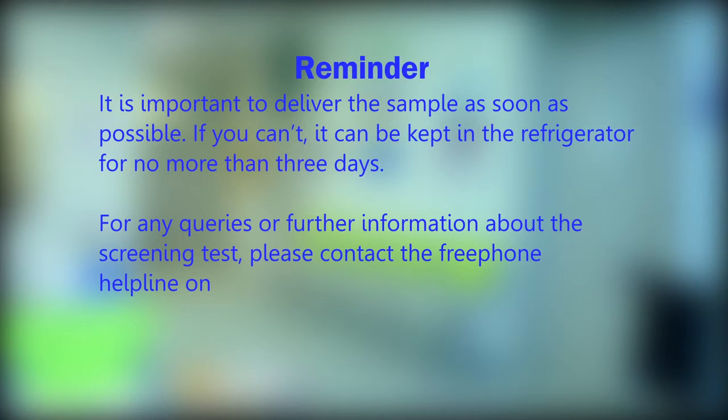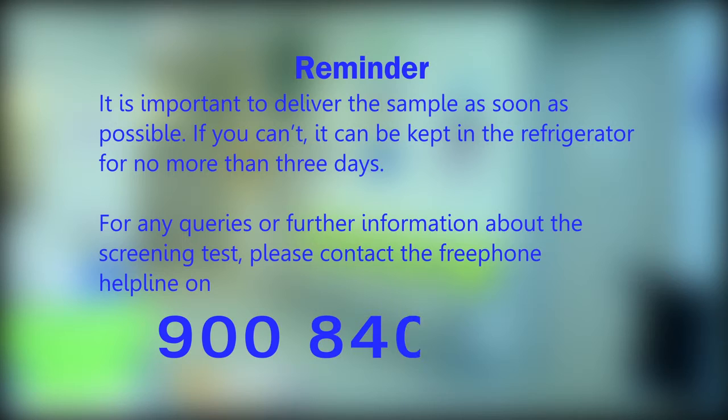For any queries or further information about the screening test, please contact the free phone helpline on 900 840 070. Thank you.